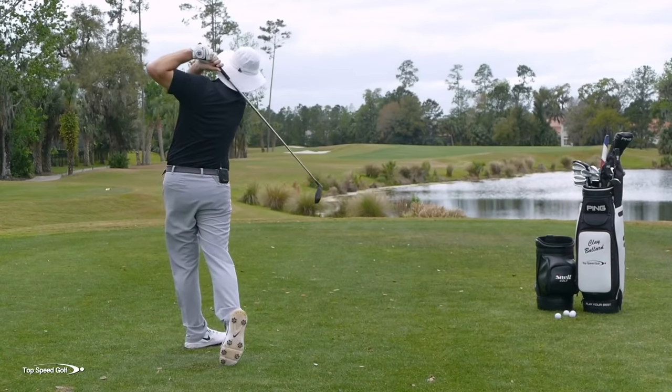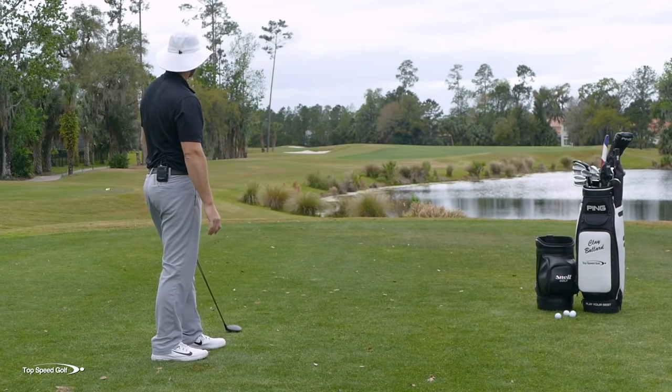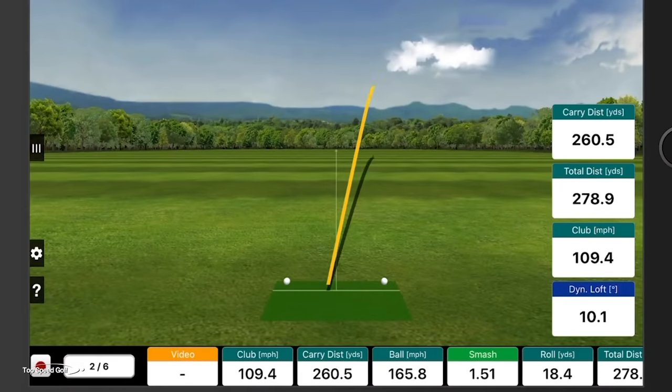There we go — nice and solid. Almost the exact same line. I'm actually aiming down the corner, but I know that one flew quite a bit farther. What was the number on that one, Q?